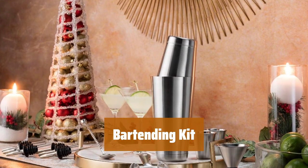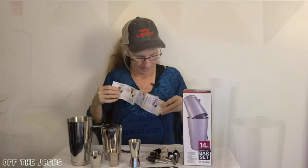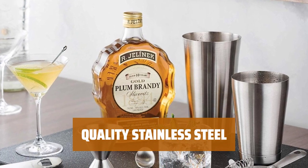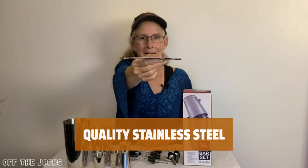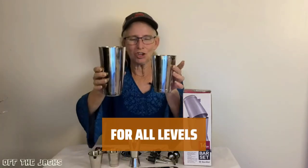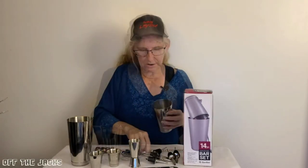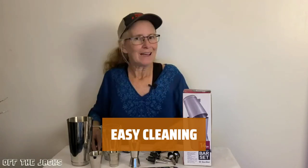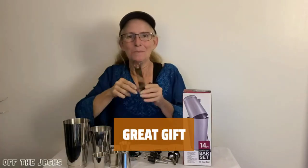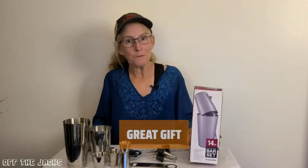Number 5. Unleash your inner mixologist with this complete bartending kit that has everything you need to craft the perfect cocktail. For a sleek and durable cocktail kit, look no further. This set is made of high-quality stainless steel for a premium experience. Whether you're a beginner or a seasoned pro, this bartender set has all the tools you need to mix up any drink with ease. This set is dishwasher safe for quick and easy maintenance, and it's the ideal present for anyone looking to up their cocktail game.